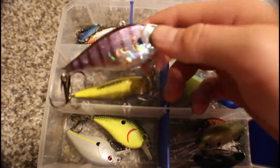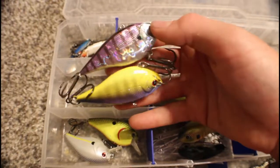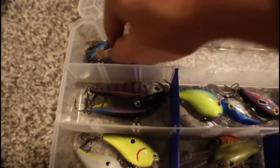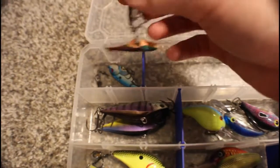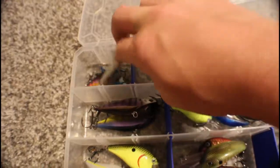Then we have these Lucky Craft lipless crankbaits — they're beautiful and I got them for a really cheap price, which is the only reason I have them. And in here we have some blade baits and a countdown minnow from Rapala. That's that box.